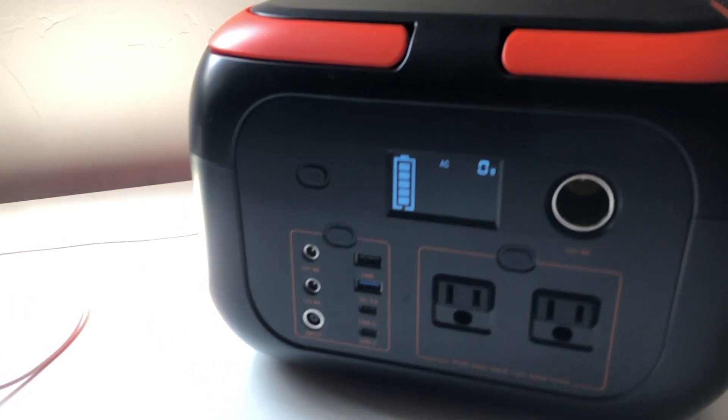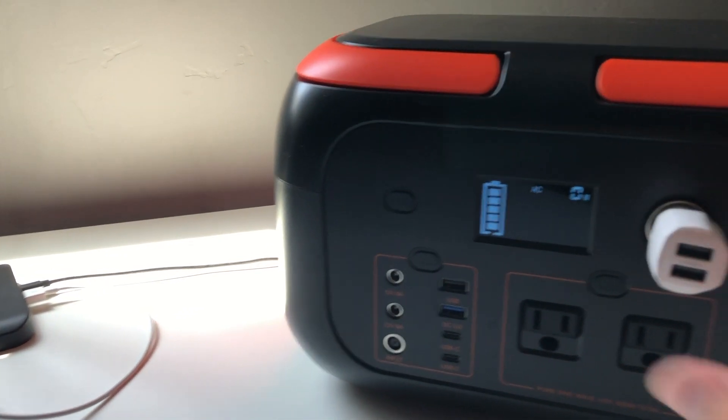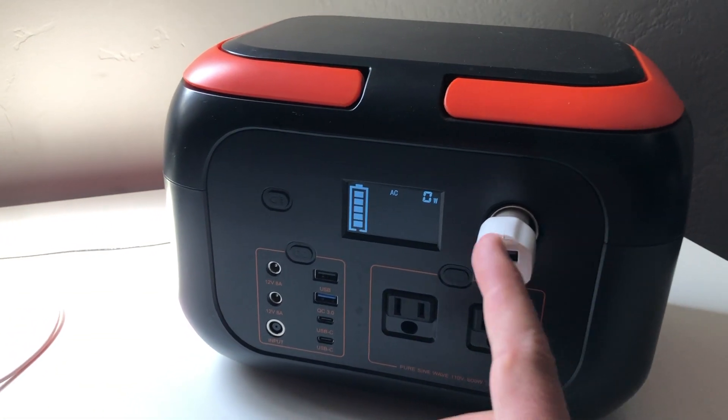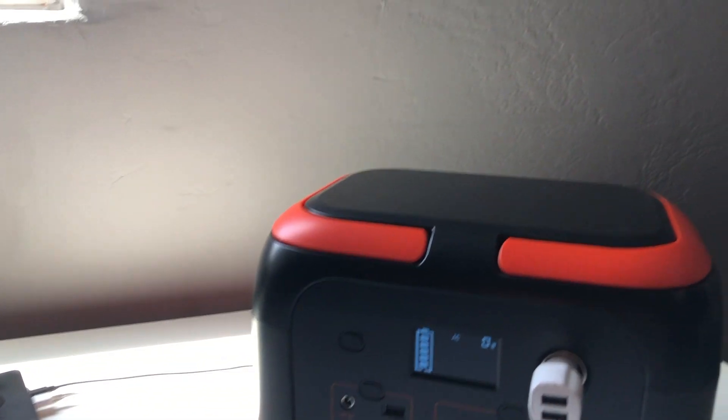Here's another little hack that you can do: you can put in a little USB car charger thing if you're trying to maximize your USB output. Anyway, let's plug in a couple things here and I'll tell you about this power station.